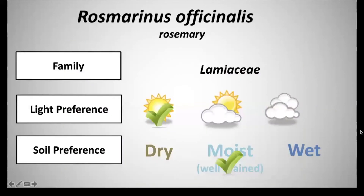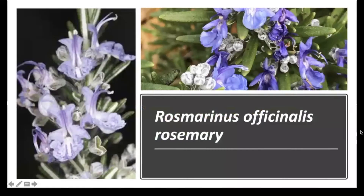Next we have Rosmarinus officinalis, rosemary. This is in the family Lamiaceae. It has a light preference of full sun and a soil preference of moist well-drained soils. Rosemary has a very showy purple flower that blooms from June to July. This flower is very tiny and tubular — you can see the top of it and it has a lip coming out.